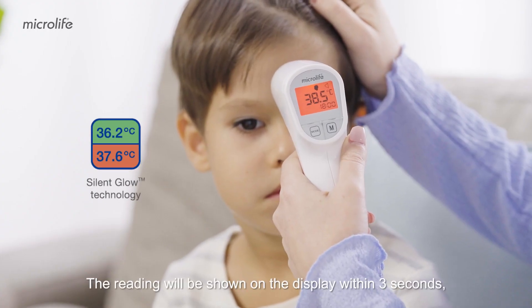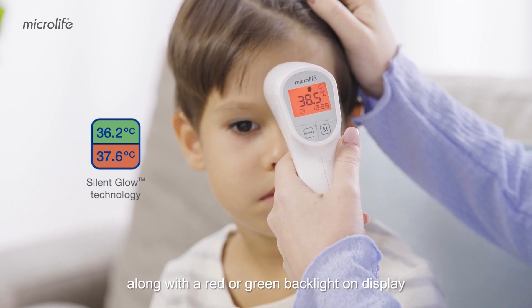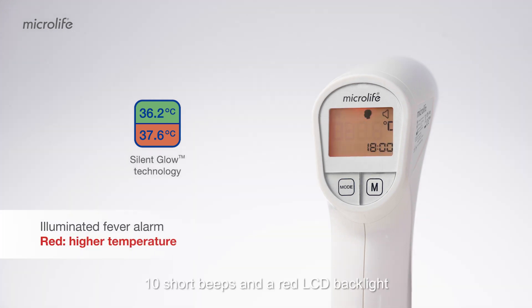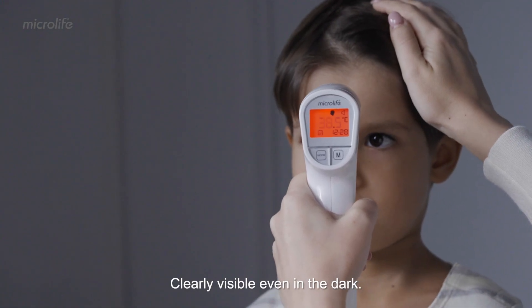The reading will be shown on the display within 3 seconds along with a red or green backlight on display from the Silent Glow technology feature. The Silent Glow technology enables easily read temperatures. A long beep will be heard with a green backlight for a normal temperature. Ten short beeps and a red LCD backlight will alert you when the measured temperature is equal to or higher than 37.5 degrees Celsius — clearly visible even in the dark.